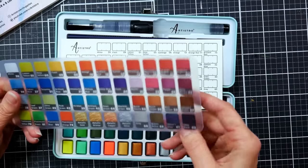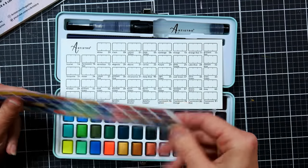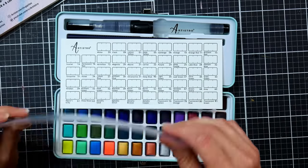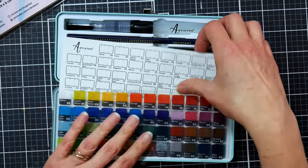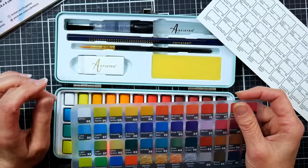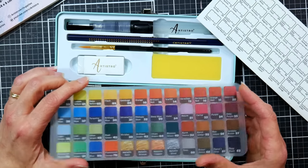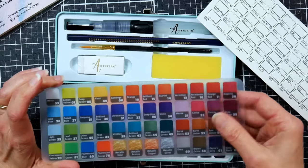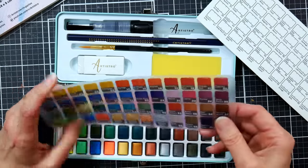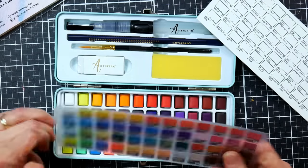This overlay is nice and thick — thicker than the Sennelier overlay charts — and it looks like the printing is sandwiched between a couple sheets of plastic, so if your paint is a little wet and gets on there it shouldn't be a problem. That's something that did happen with my Aquafine paints where the little plastic inserts got stuck and some paint actually came off them, but I don't think that will be an issue here since the printing is not on the backside.